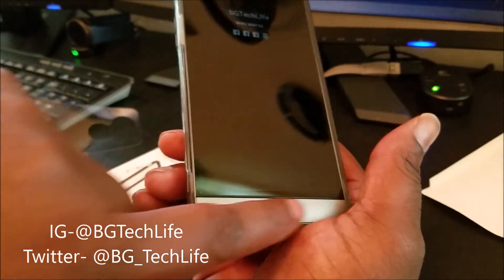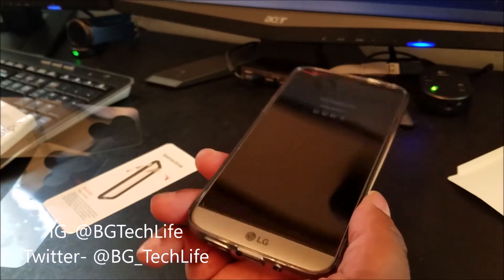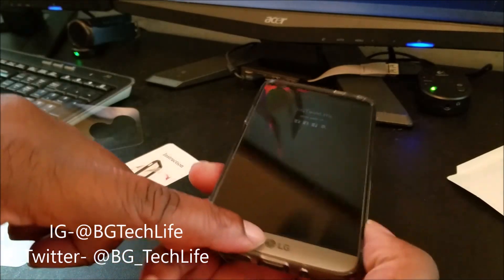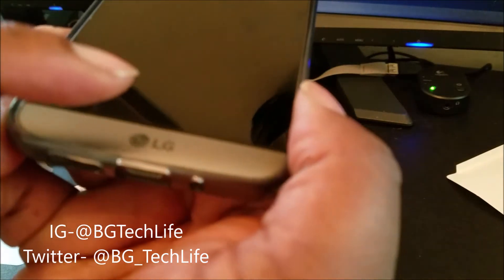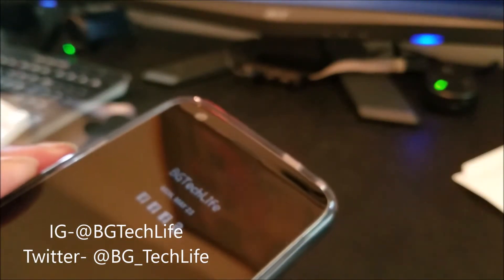And it matches the LG logo — that's like coordination, smoke gray trim kind of matching this LG logo. Because I love this lip on this device. The device has some design flaws, yes, but there are things about the design I like. This lip slopes downward, and the top of the screen does the same thing — it slopes downward. I like how that feels. Check that out — BG Tech Life.